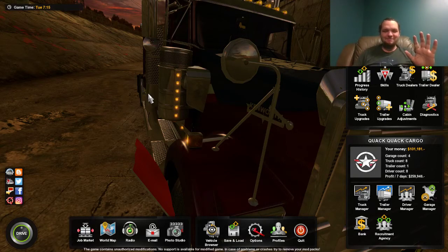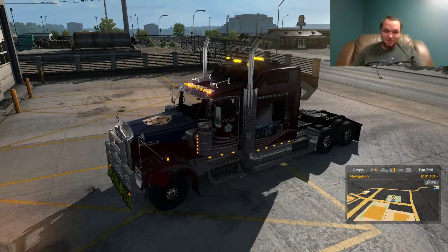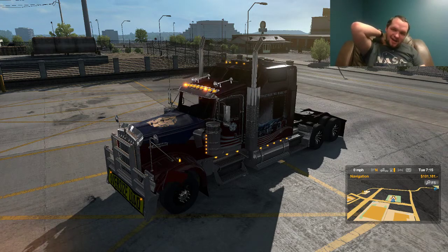Here we go. Trying out my new truck I just bought. It's a Kenworth W900, all tricked out, lots of flashy lights. Yes, I know, I like my lights.